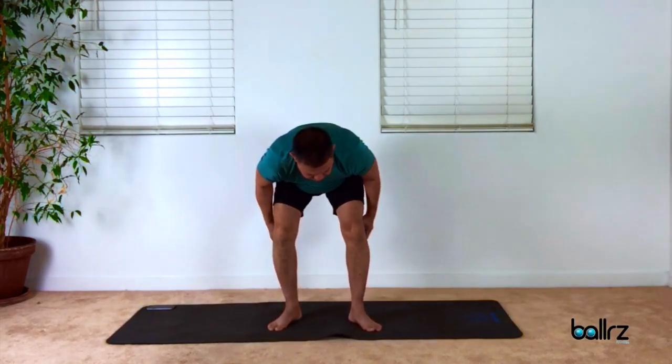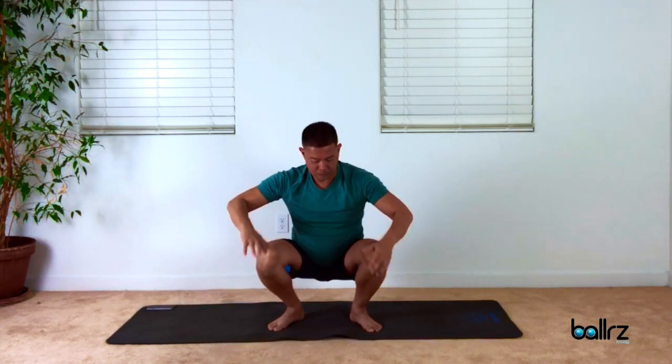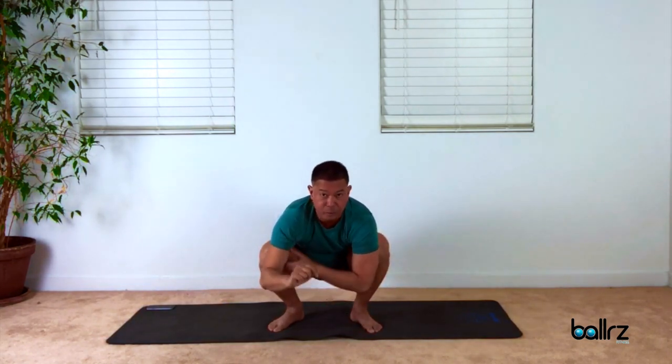Take the balls, start off with planting them underneath the knees and squeeze. So we're here. Same deal — draw the knees into the armpit, nice and wide with the hips.